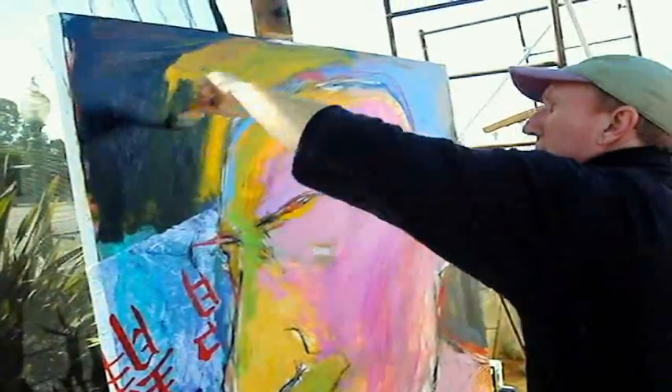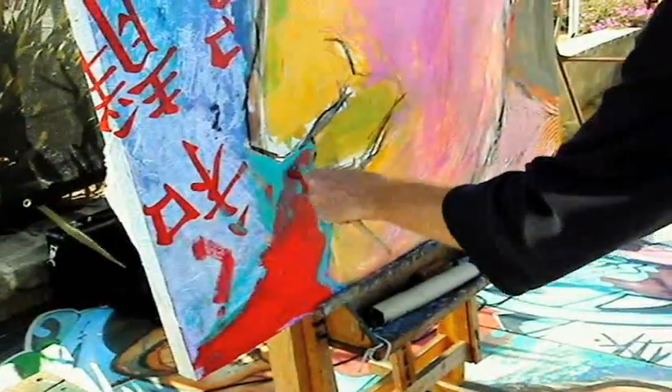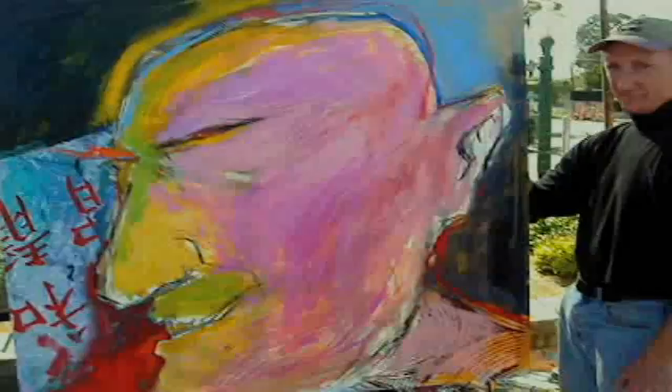It's getting muddy. It's getting pretty.